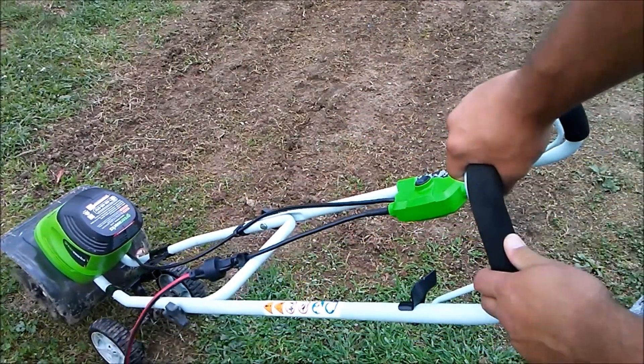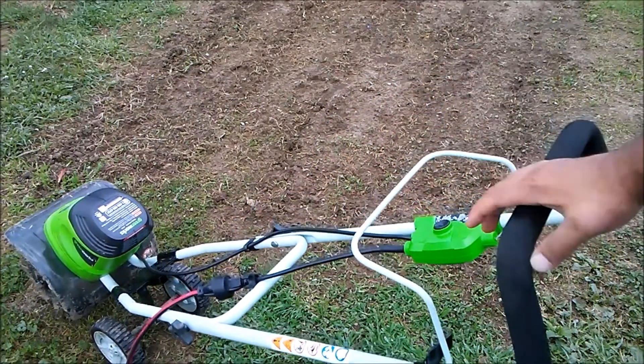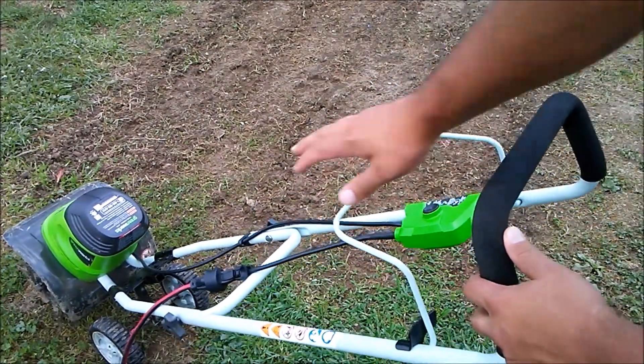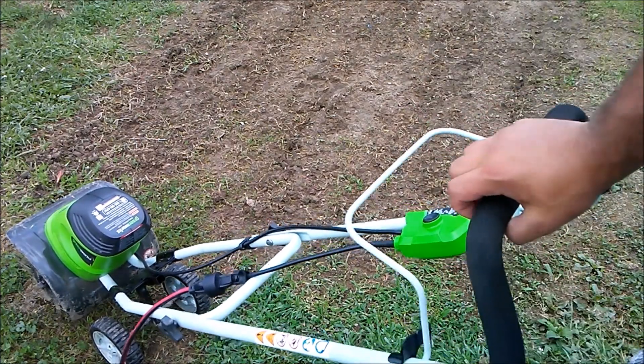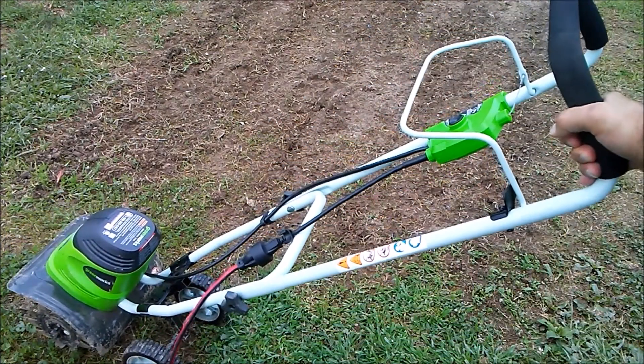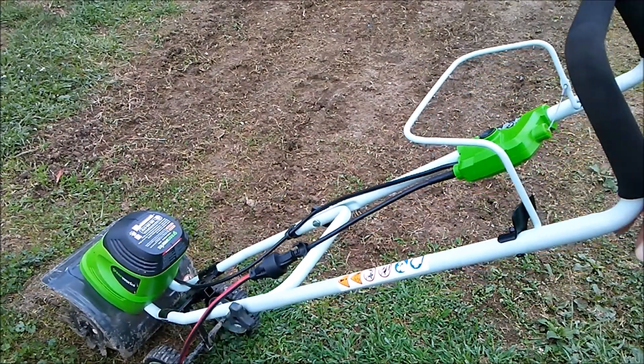To shut it off, just let go. You press and hold that button, pull this back, and then let go of the button. That's how you start this Greenworks 8 amp electric tiller.